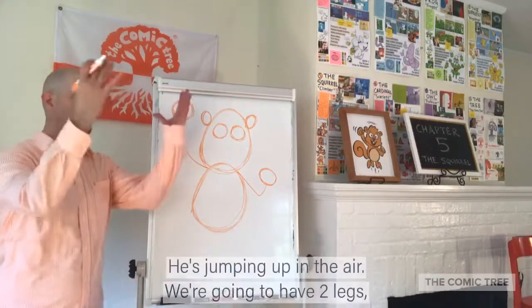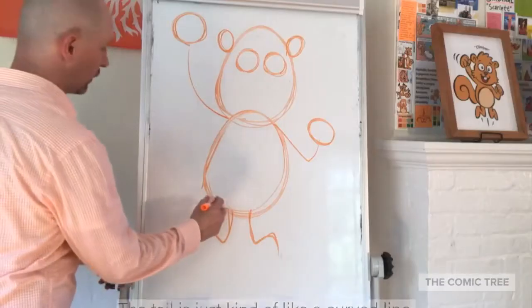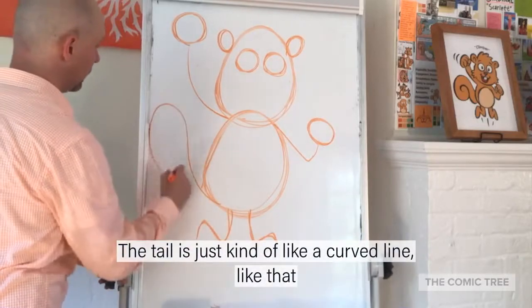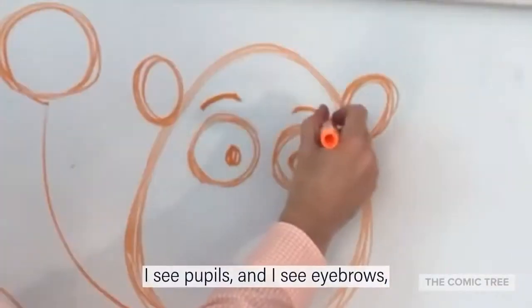He's jumping up in the air, so we're going to have two legs where the knees are kind of bent. The detail is just kind of like a curved line like that. I see pupils and I see eyebrows.